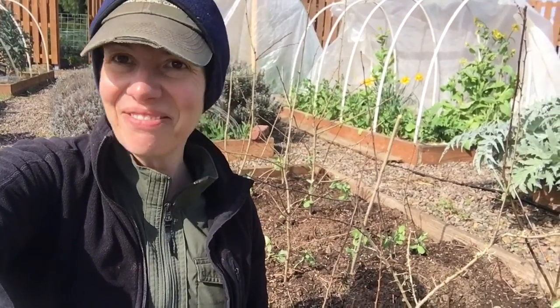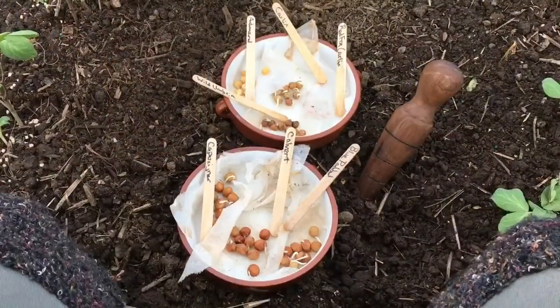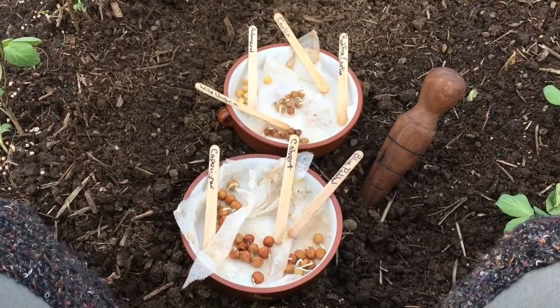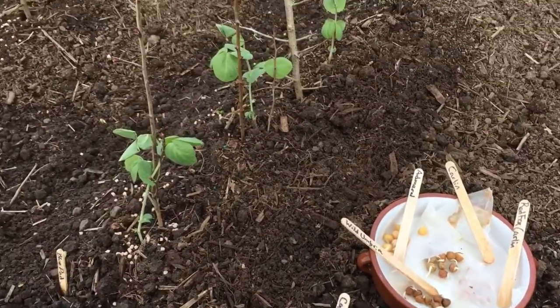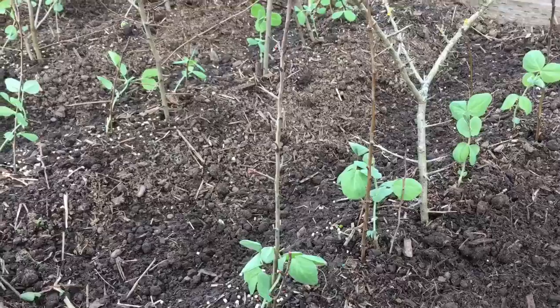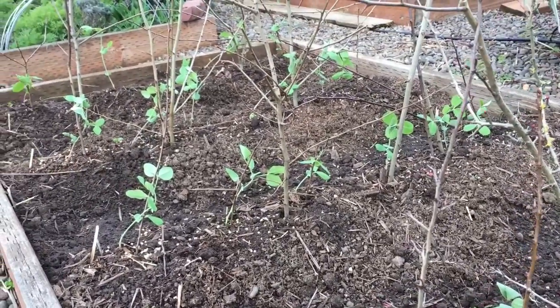We're going to take a quick look at what's going on in the garden. Here's a selection of the soup peas that I'll be planting today. I already have some planted out that I started inside to give them a jump start against the slugs — I have so many slugs.